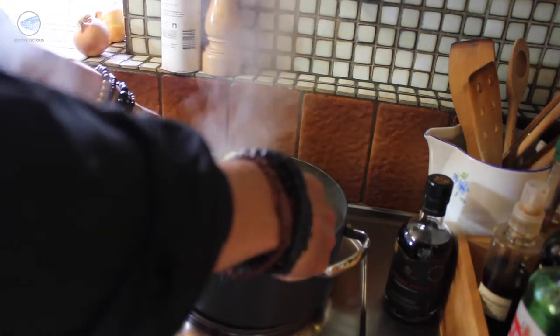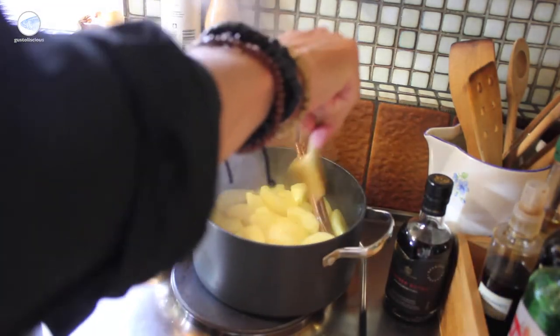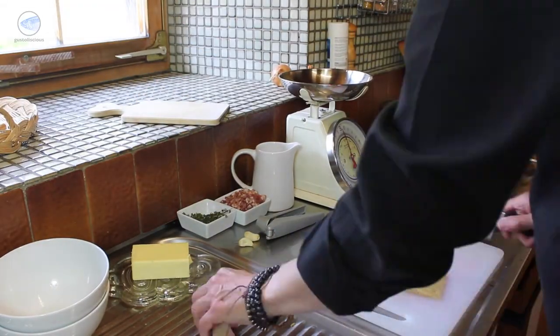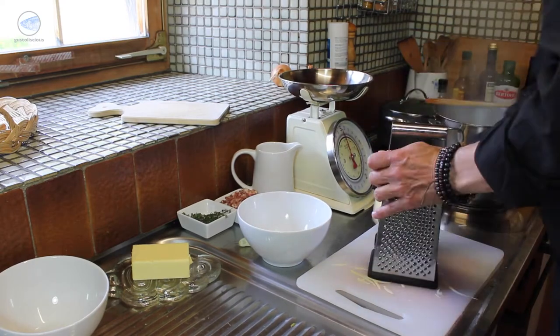Also, keep an eye on the apple compote. If necessary, add some more apple wine. Now it's the turn of the mountain cheese. The cheese rind is cut away and then the cheese is grated with the coarse cheese grater.